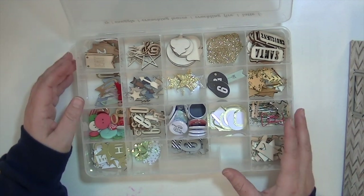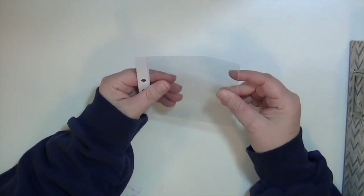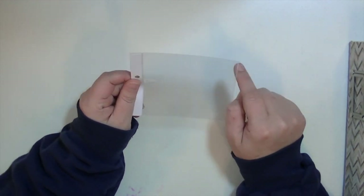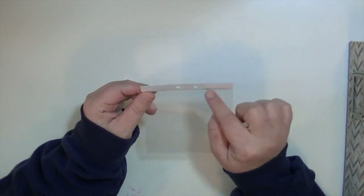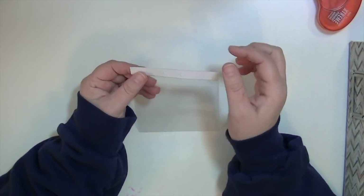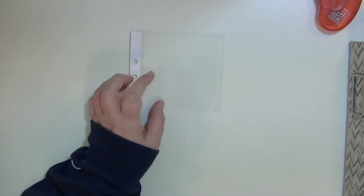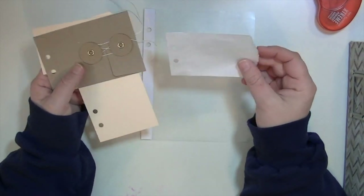Now this is how I adapted some of those Memory Keepers page protectors. What I did was just cut out around the sealed part, and then to create the holes to fit into this binder, I just put two strips of white paper over it. I used that Tombo extreme adhesive, then punched holes using an American Crafts hole punch. So that's a four by four, and then this one is a five by seven, I believe.